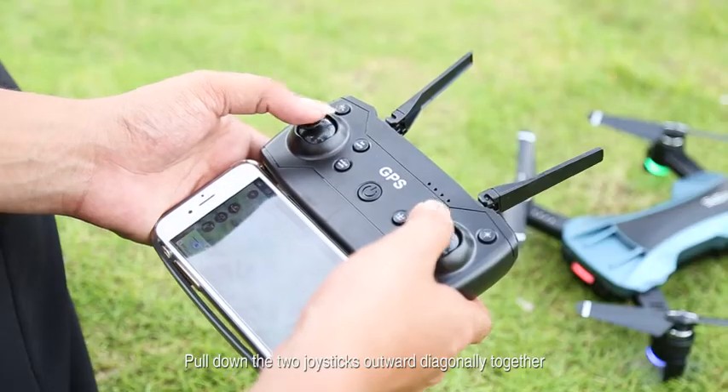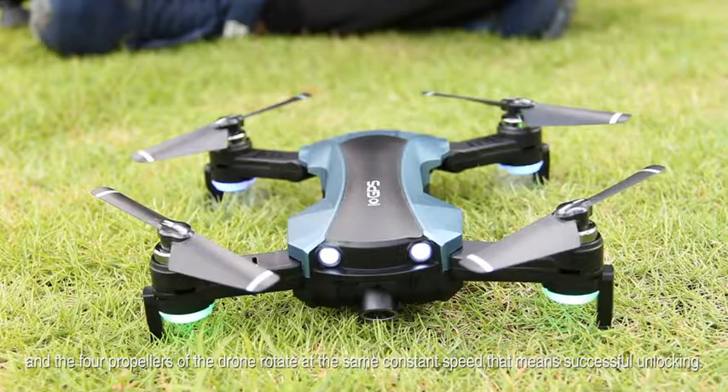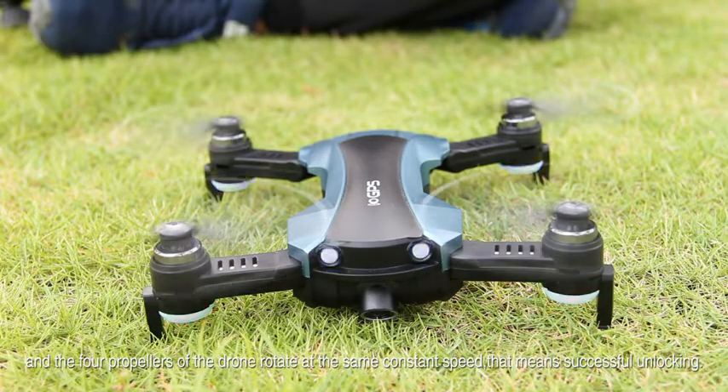Drone unlocking: Pull down the two joysticks outwardly diagonally together and the four propellers of the drone rotate at the same constant speed. That means successful unlocking.